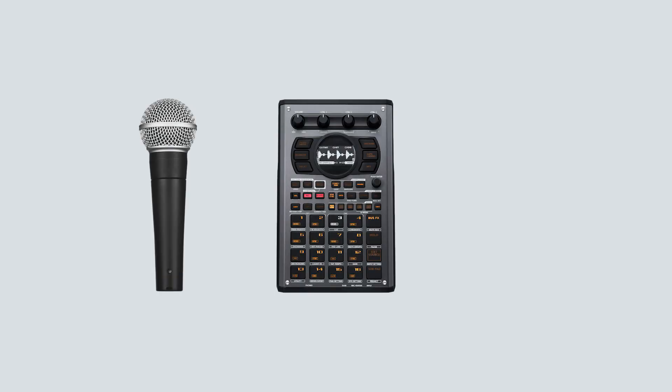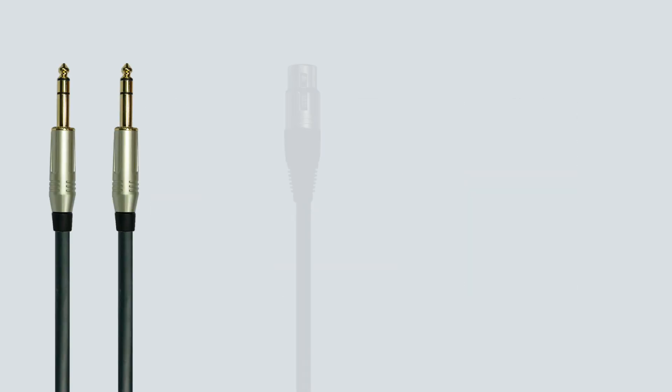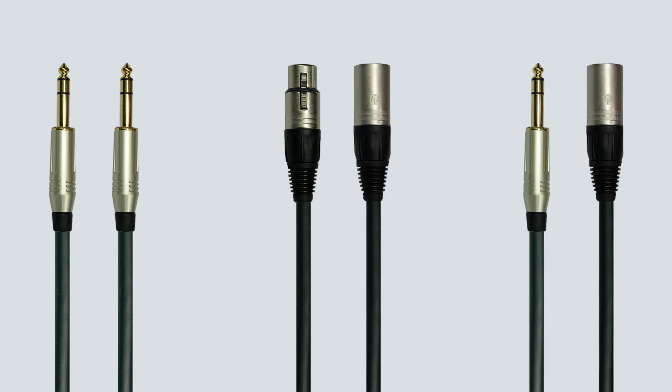In all other cases, you should use balanced cables, such as when connecting microphones, line-level sources, and monitor speakers to Volt. Balanced cables come in the form of TRS to TRS, XLR to XLR, or TRS to XLR cables.